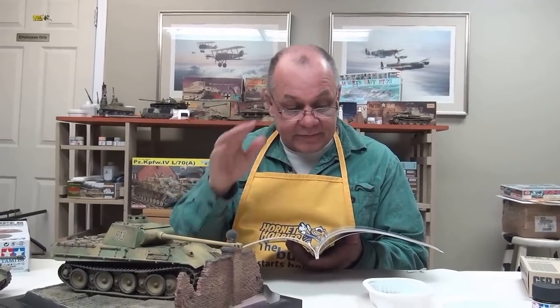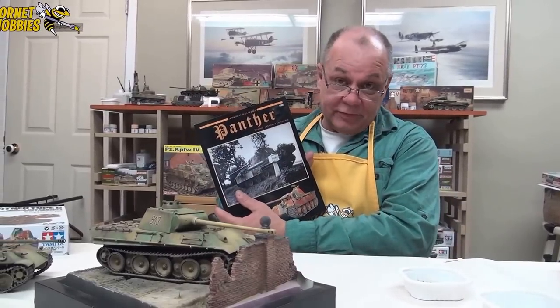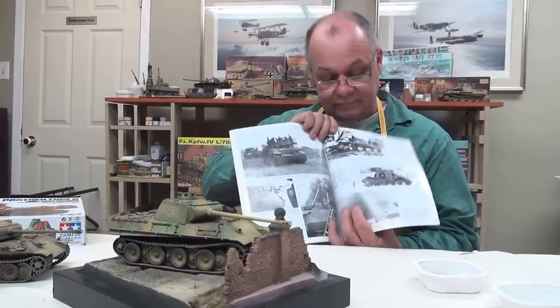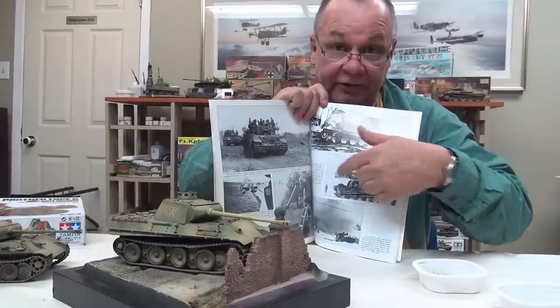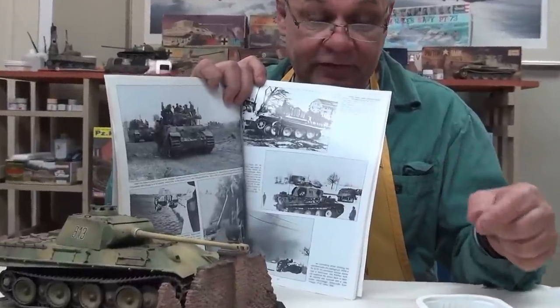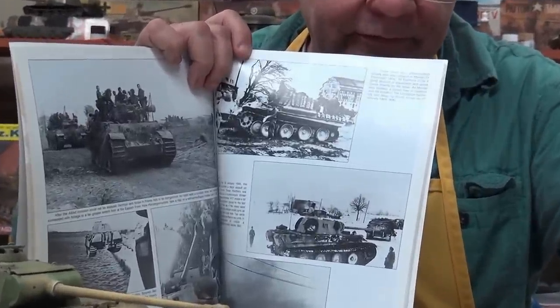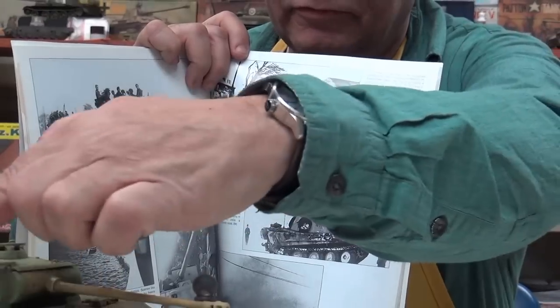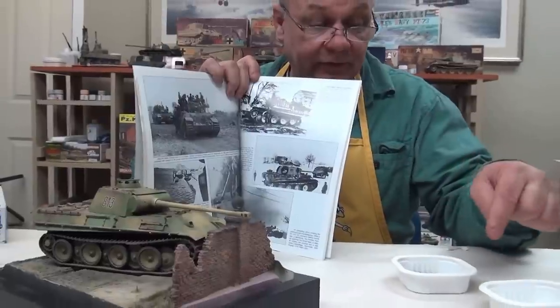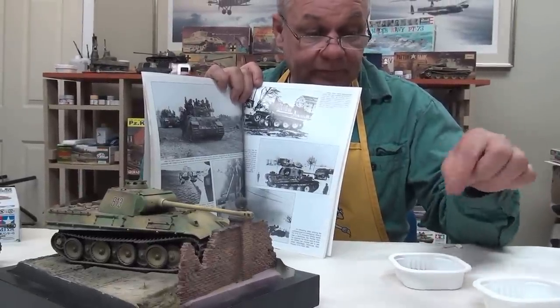Welcome back. We're just about finished with Panther 813, and one of the last things I like to do is add extra track. I've been looking through our Concord book on the Panther and you can see in this picture a Panther just covered in track. I'm not going to bury my Panther in track, but one of the things you'd want to concentrate on is the little details for the track — a little different than the running track against cobblestone with the polished steel.